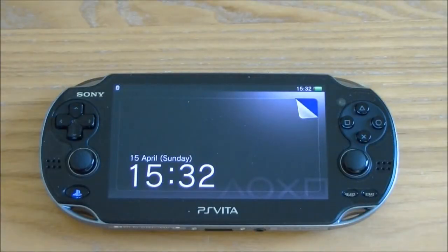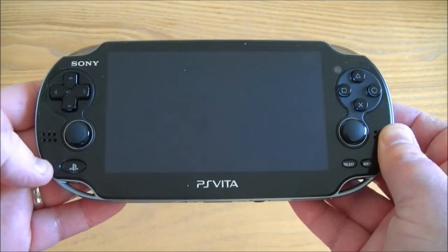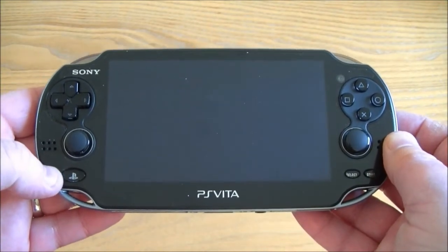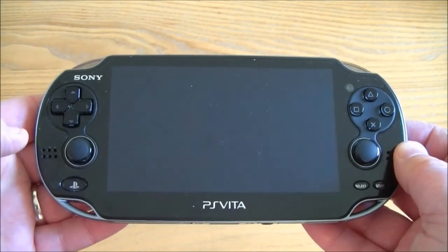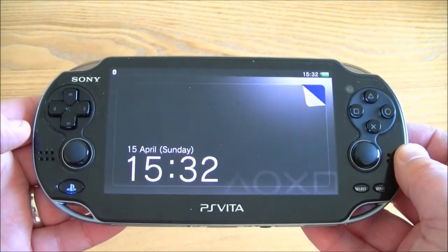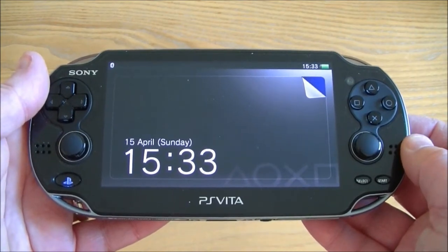Hi, this is Tim from IsThisAnyGood.com and I'm here with a review of the PlayStation Vita. I'm going to make this a fairly short review — I'm not going to go into masses of depth but I'm just going to show you around the PlayStation Vita and give my opinions on it.